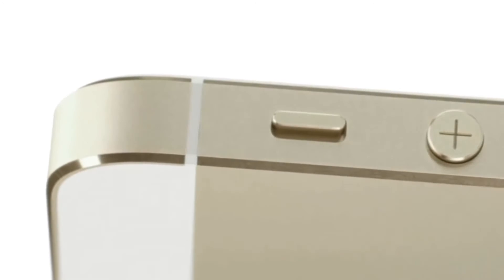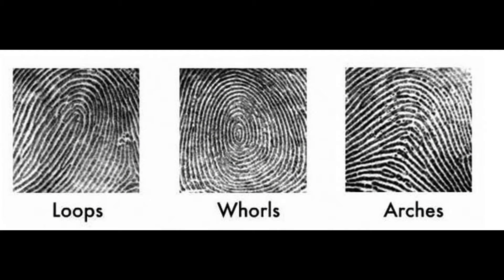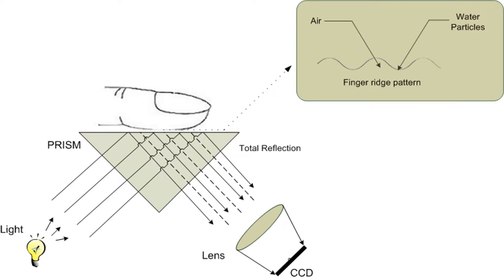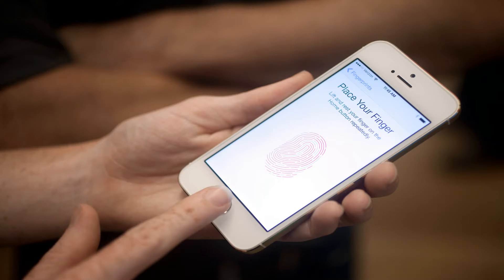Fingerprints are of three types based on their pattern: the first is loop, the second is whorl, and the third is arc. Fingerprint sensors are of two types: capacitive and optical.